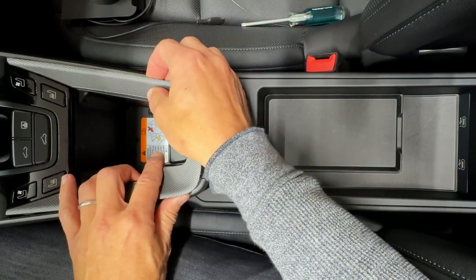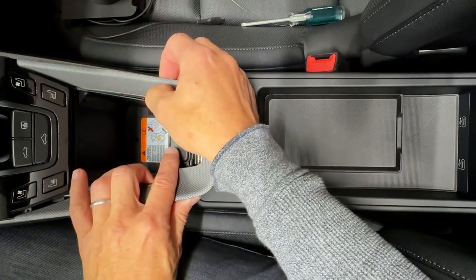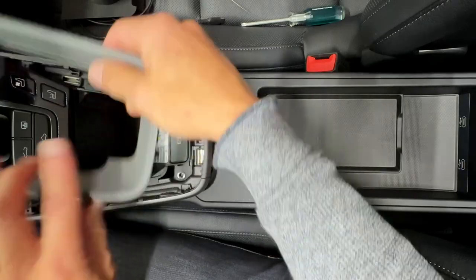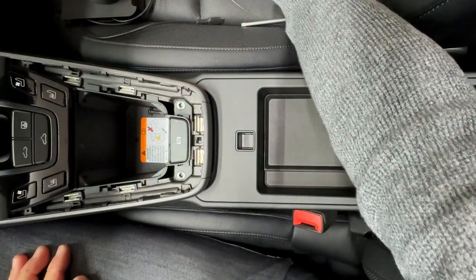If you lift up without getting those prongs out they're going to break off. And same thing when we put this back in later — if you just mash down you're going to break those off. So just remember that.